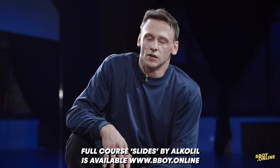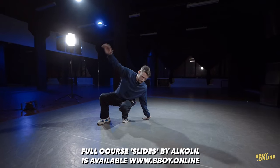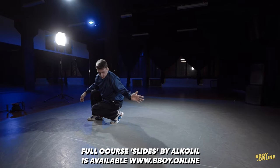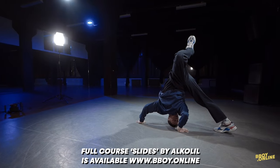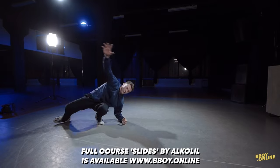If it's hard for you, you can try to exercise like this. Like you go to the freeze. Your right leg goes above you. Here. This one is first. After that, on the shoulder.